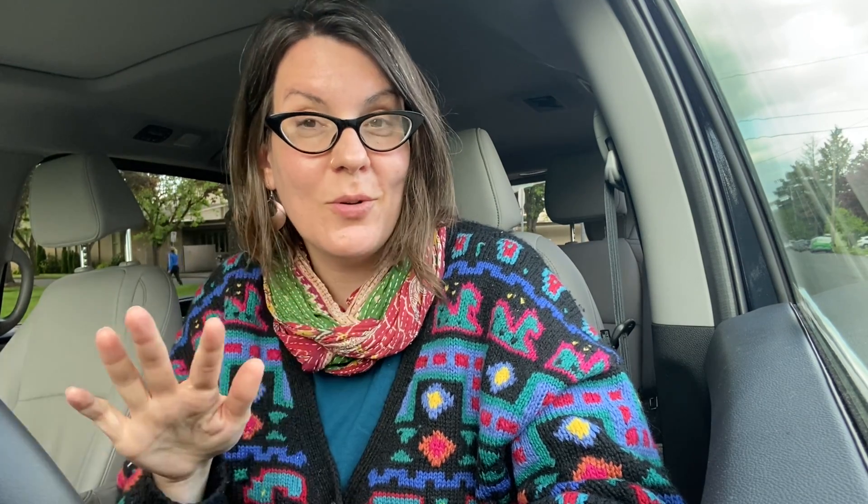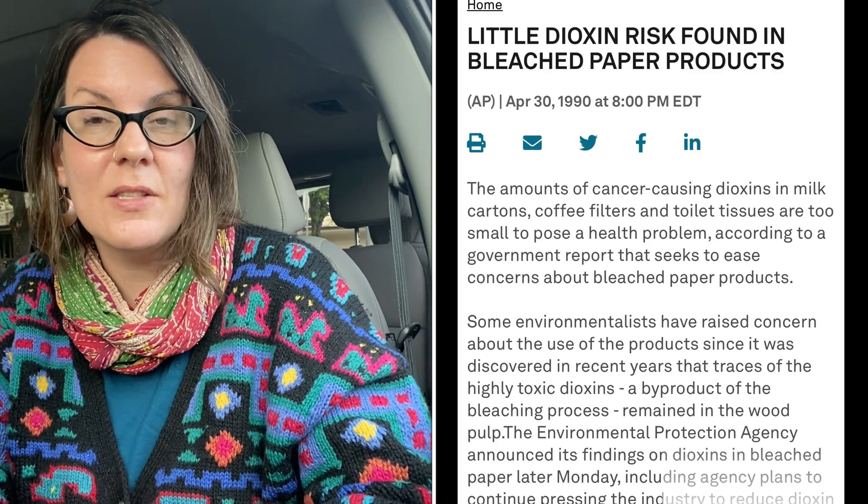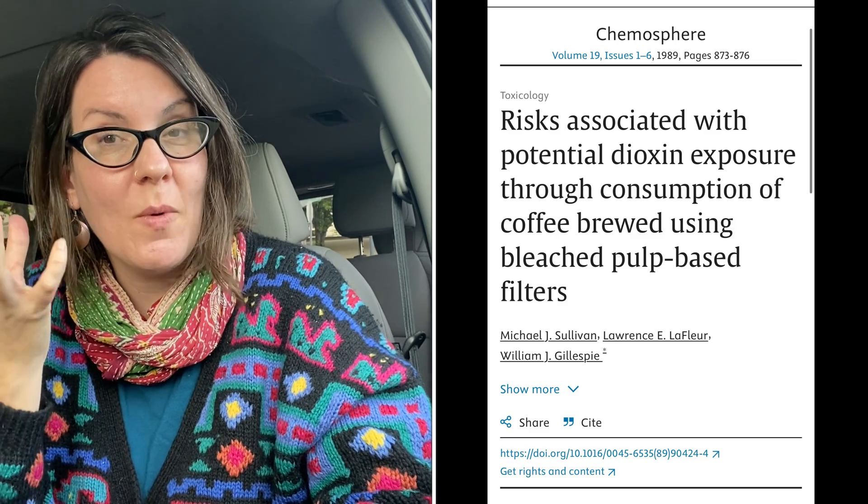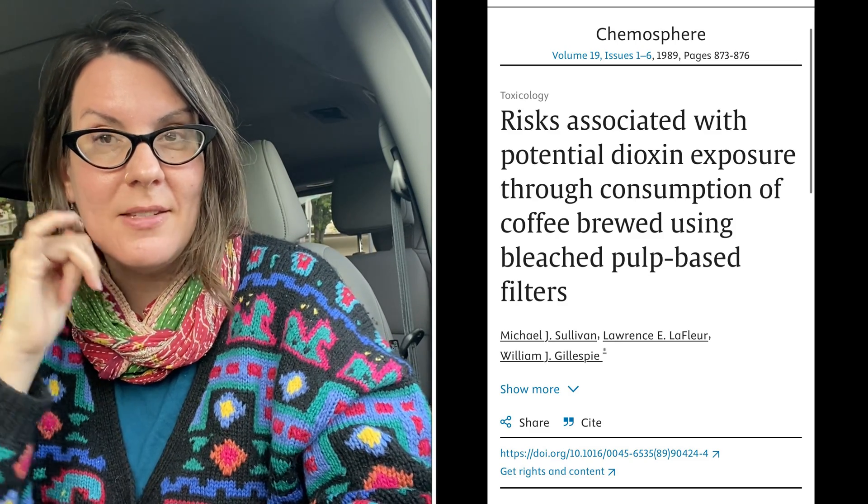The EPA has said since 1990 — since I was 11 years old — that it's totally fine. And yes, the EPA since then has worked to restrict and reduce the amount of dioxin produced in the papermaking process. But the paper itself is fine to compost. The New Zealand government has also adopted, based on the same literature, the same stance — totally fine, don't worry about it. And there are studies way back to the late 80s where they tested bleached coffee filters: should we be worried that we're running hot liquid through this bleached paper? Nope, it's fine — minimal, negligible amounts of dioxin, not statistically significant in any way, shape, or form. Not a worry.